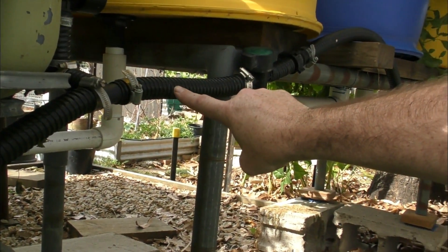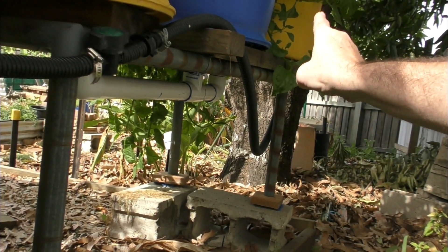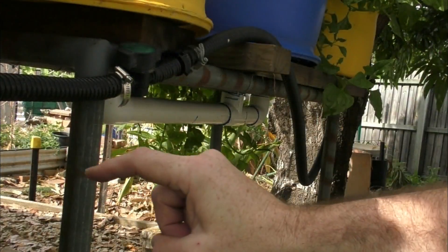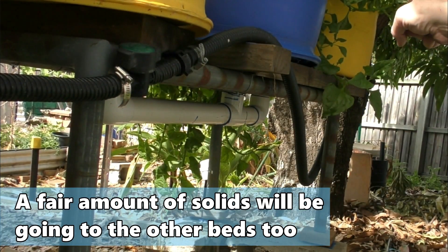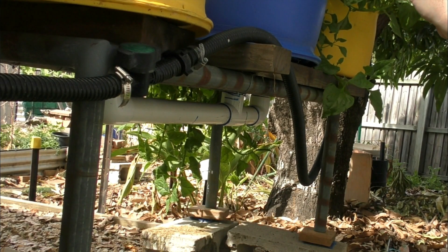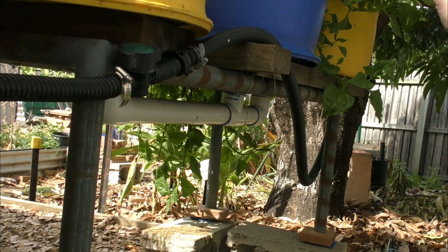From there it goes on a straight line all the way to the end of the barrel beds, and that's where I think I'm having a problem. Basically it's the path of least resistance for the solids to travel all the way through and up into that end bed. I'm fairly sure if I pull out the media from that bed and investigate, I'm going to find a load of solids down the base of that barrel.